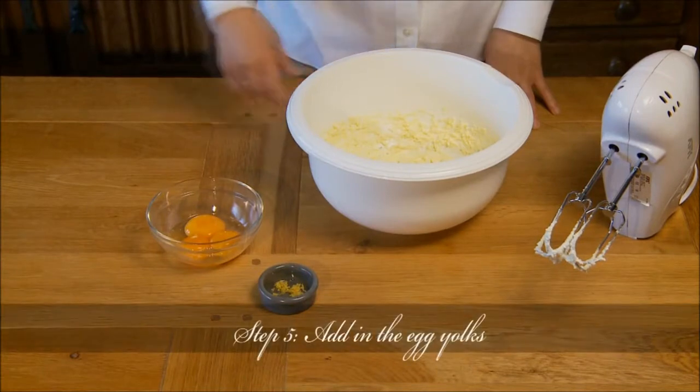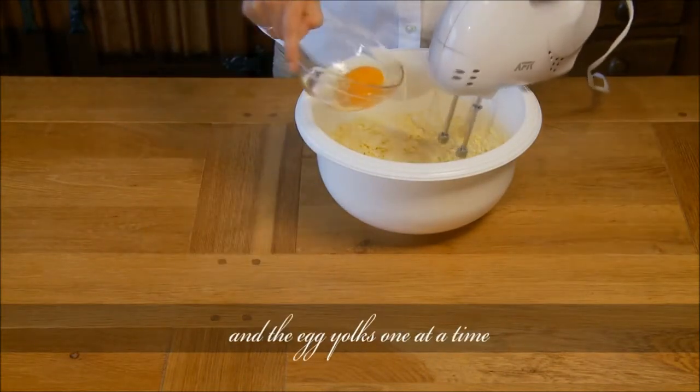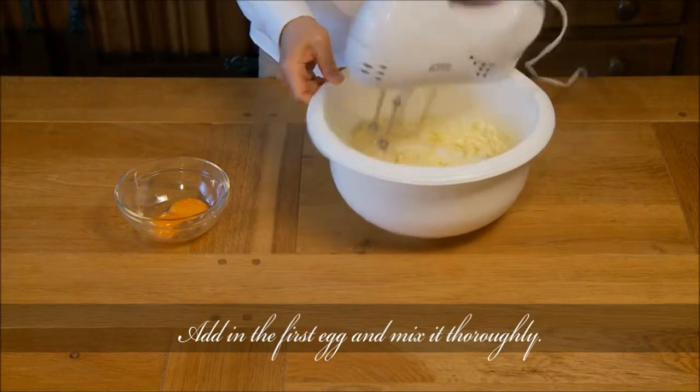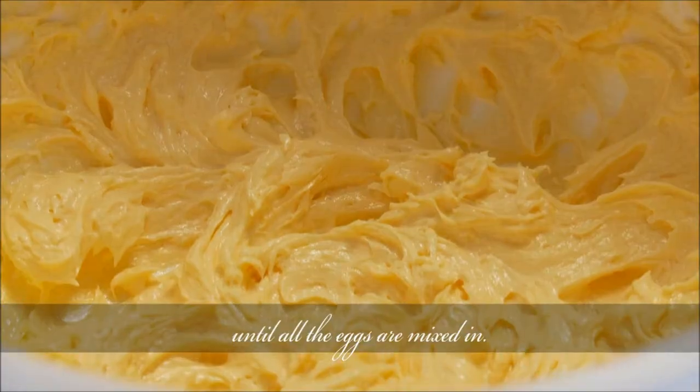Step 5: Add in the egg yolks. Add a pinch of lemon zest and the egg yolks one at a time. Add in the first egg and mix it thoroughly, then add in the second and the third egg until all the eggs are mixed in.